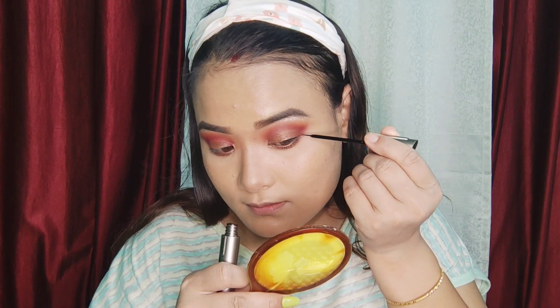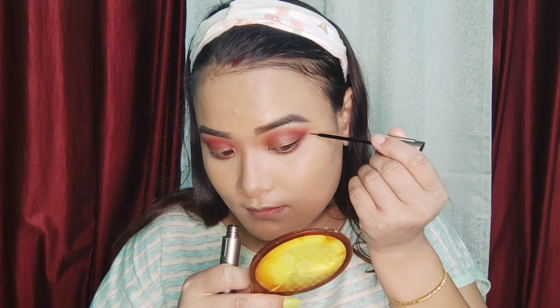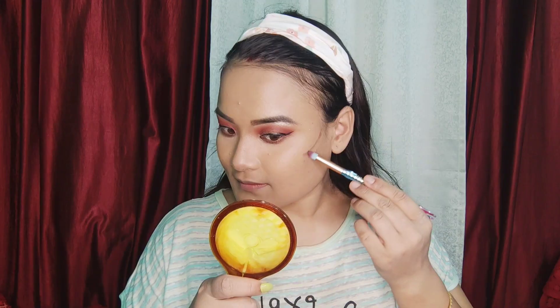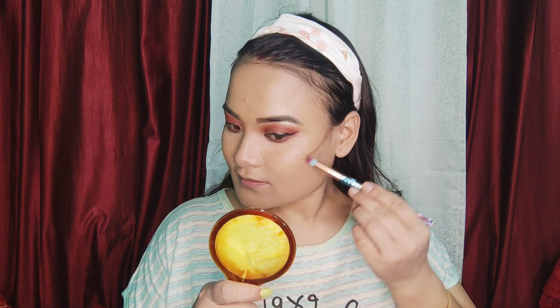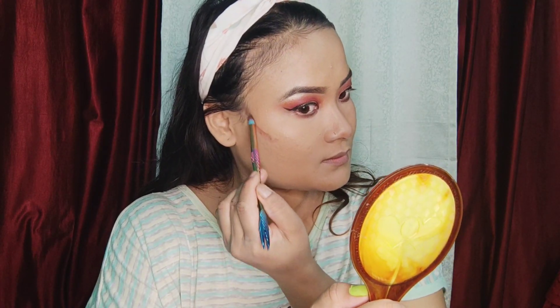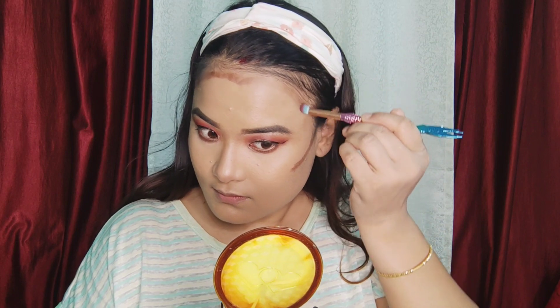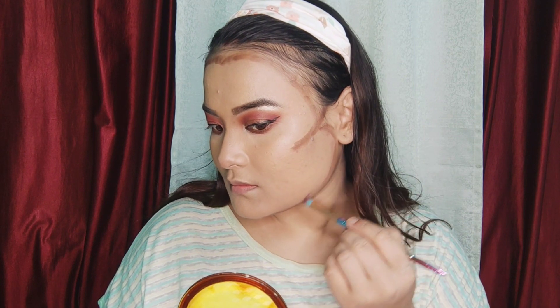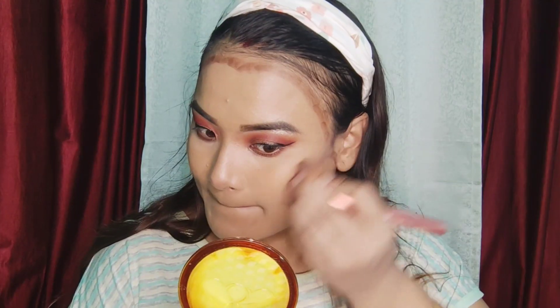Then I will use the eyeliner to make a big wing liner. I will use the same color palette with a different color for the palette, mixing with a brush and blending in.